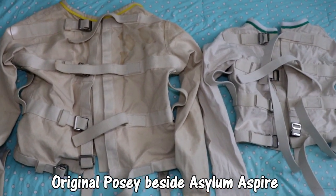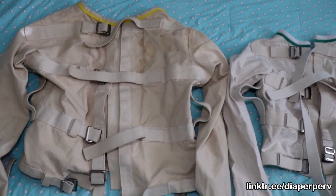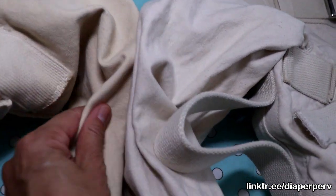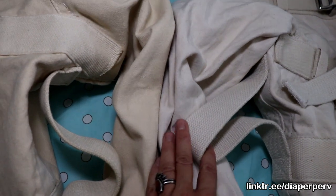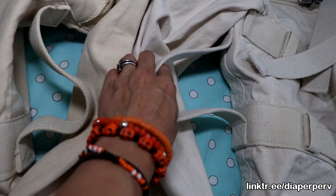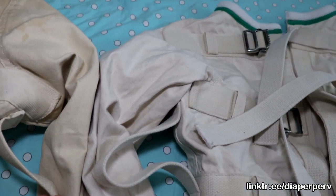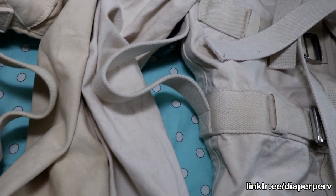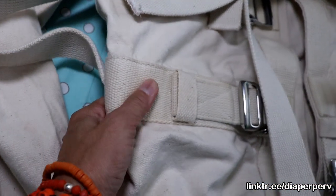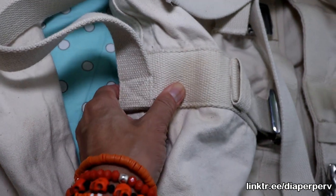They both have four straps going across. The canvas actually feels very, very similar — we'll just take a closer look at both. One of the differences I see is the strap in between here. This one is a medium and it's bigger here than the large one. It is a different type of canvas on the straps, but both are very thick quality and very sturdy.